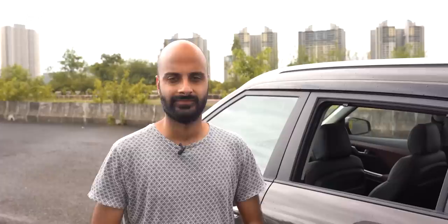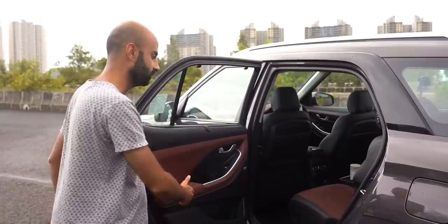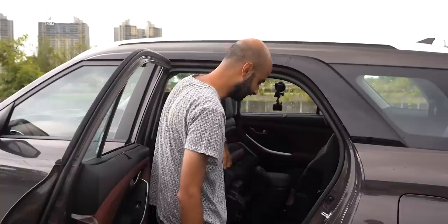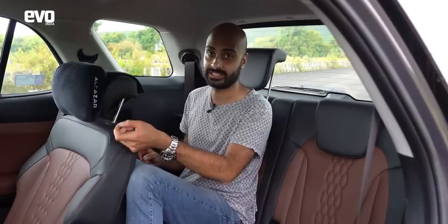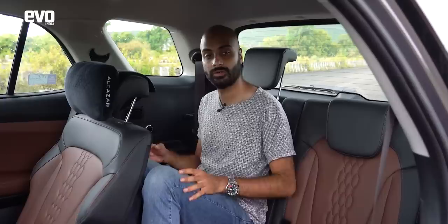Getting into the third row is easy thanks to the long door and large aperture — just flick the mechanism down and the seat flips up. Space in the third row is adequate for kids but not adults; the Safari's third row has a little more space. You do get separate AC controls, USB ports, and cup holders, so it's not entirely Spartan. The second row needs to be moved forward to give the third row reasonable knee room.